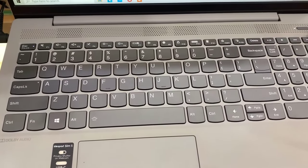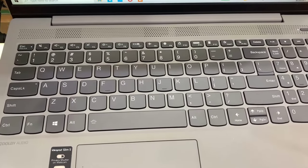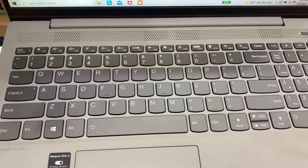Hi guys! In this video, I am going to share with you how to adjust screen brightness in Lenovo IdeaPad Slim 5.